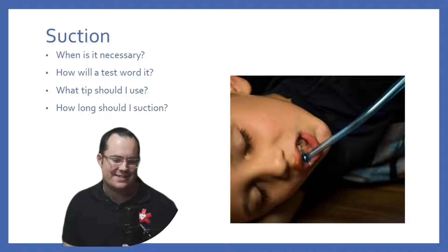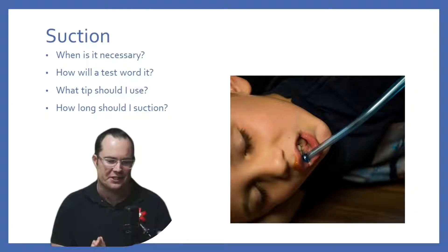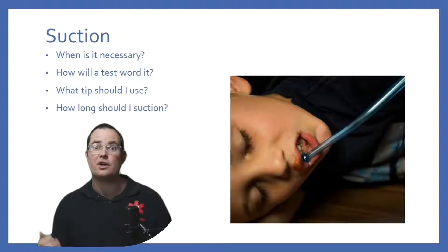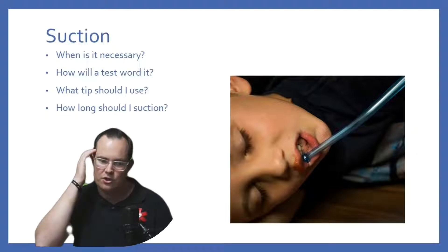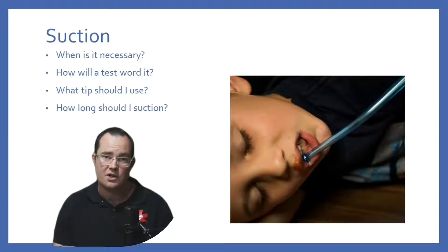Suction — when is it necessary and how do tests word it? Tests love the adjective 'gurgling.' They always use it, which is good for us. If you're studying for an exam and you're reading a test question, the second it says 'gurgling,' your head needs to go: whoa, hold on — let me go ahead and suction.